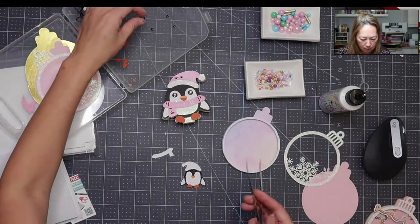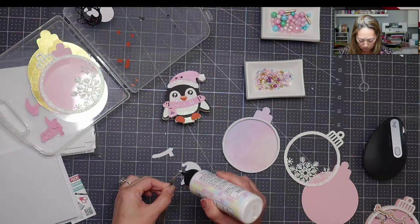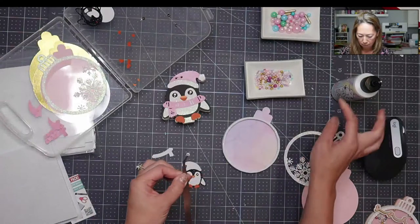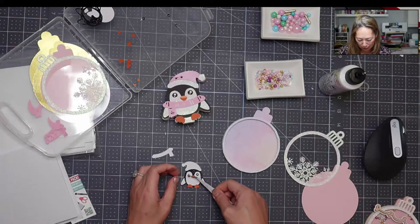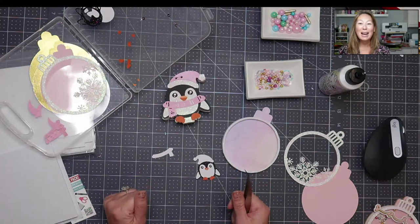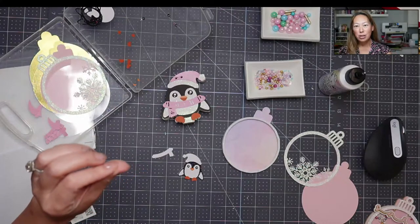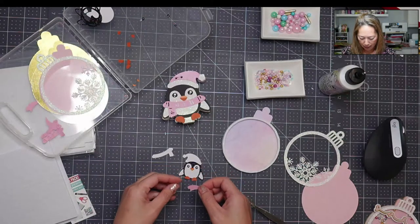We've got the beak down and then we've just got the two eyes. Barely Art has quite a few SVG files on their site — they're free, so I would always check it out. They have a lot of fun files. Basically you go to their website, under Products they have an SVG tab where you can find all the files. Let's put this hat down.